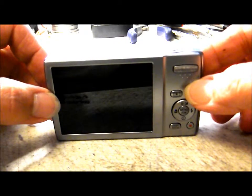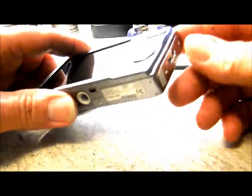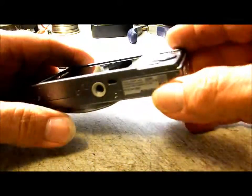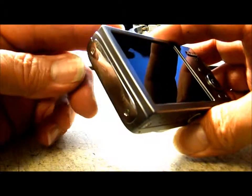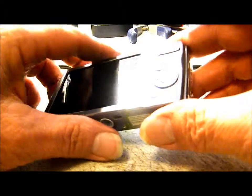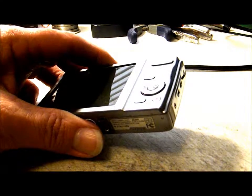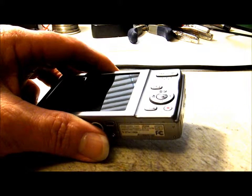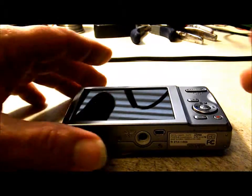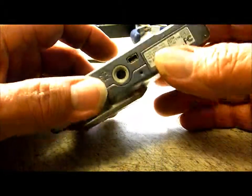First thing we need to do is remove all the screws around the perimeter of the camera. There are two on the right-hand side, three across the bottom, and two on the left-hand side. Keep all these screws in order because they are different sizes, so you want to make sure you get them back in the proper location.